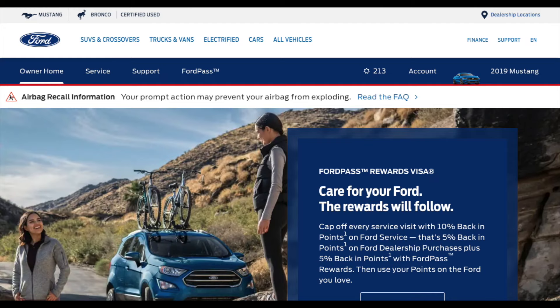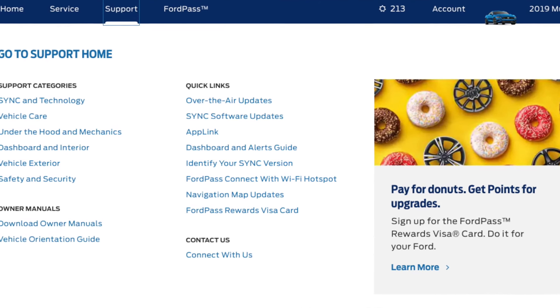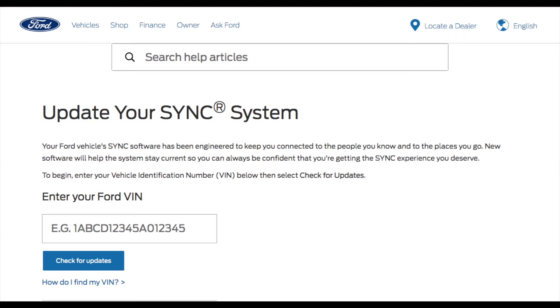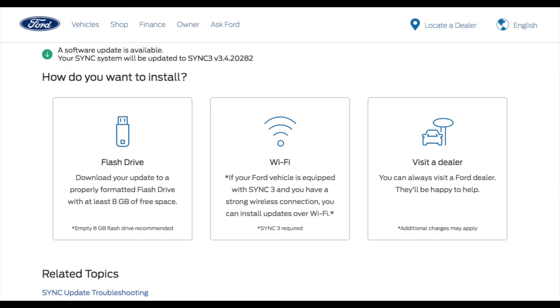Once you're logged in, you'll see your car in the top right corner. Click on the Support tab, and you should see all the links. Go into Quick Links and you'll see Sync Software Updates. Once there, go to Check VIN for the latest software updates. Enter your VIN number — you can find it on the dashboard or on the door jamb. I've already entered my VIN, and if you scroll down and click on USB, you can see the Sync 3.4 system is available to download for my specific car.